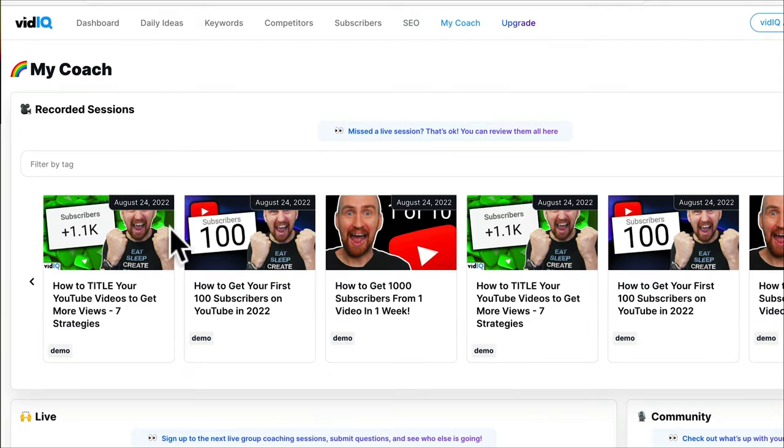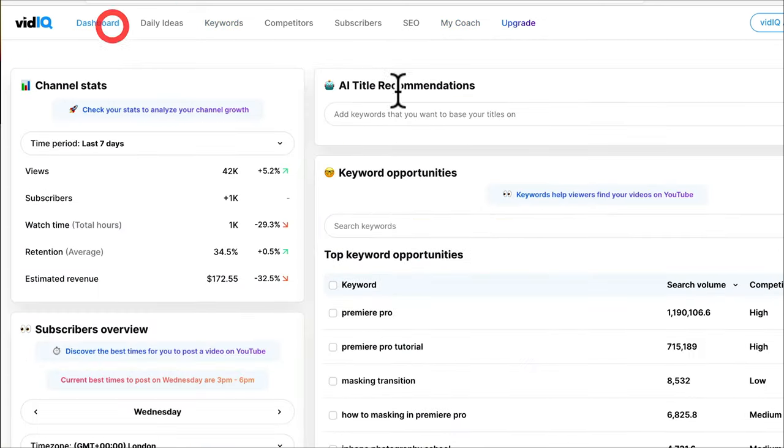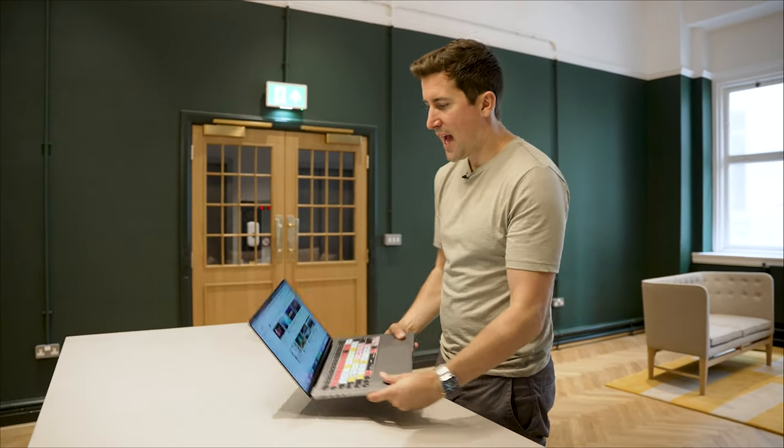There is a free version of VidIQ. You can do a lot with the free version — you might be limited to maybe 10 titles or three or four keywords, but if you're getting started, just download it. I'll put a link in the description below. And that's how VidIQ works from its main website, but it's actually really well integrated into YouTube as well.